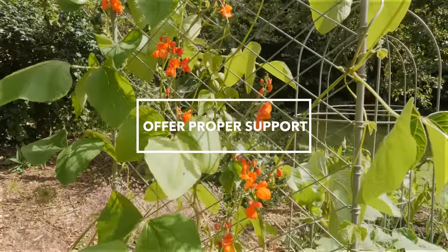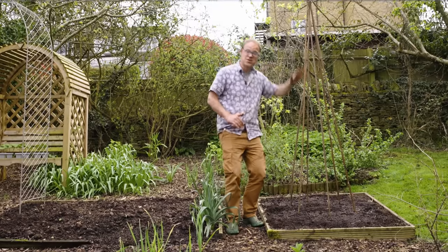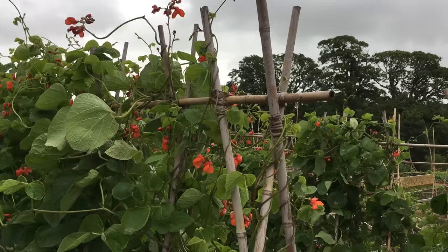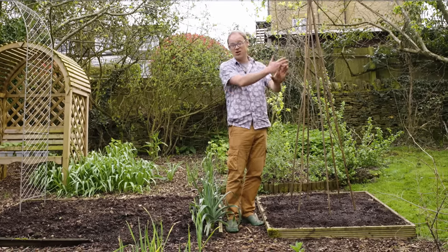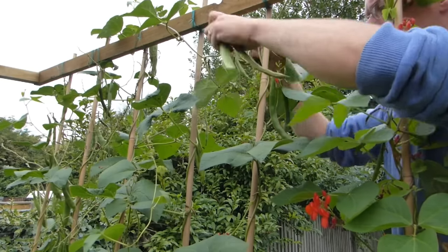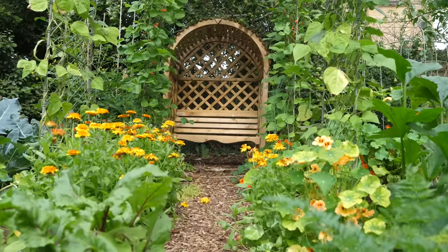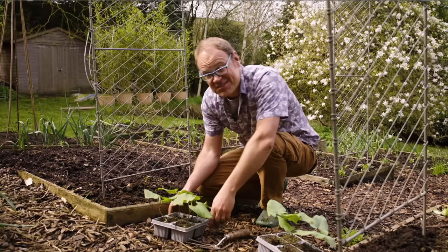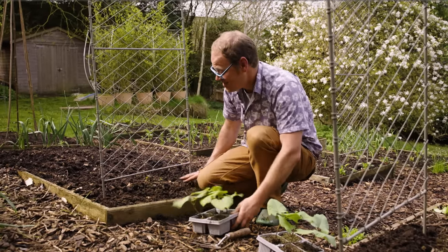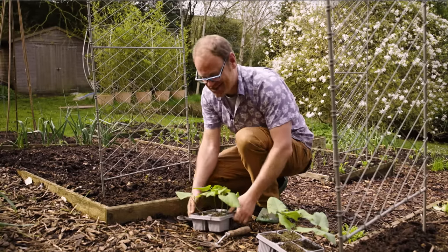To grow good climbing beans you'll need proper supports, at least six to seven feet or two meters tall. You could use A-frame supports, but a teepee is ideal for more exposed gardens because it's better at deflecting the wind rather than a long row of beans which acts like a sail. I'm really lucky to have these decorative arches here — they look absolutely magnificent once cloaked with the beans' lush foliage and even more glorious once the beans are in flower and dangling down from overhead. These beans I sowed earlier are now ready to plant, and I prepared the soil here with plenty of compost.